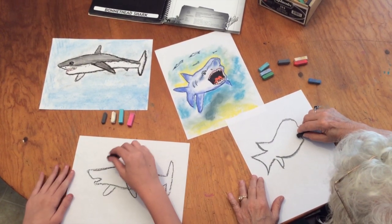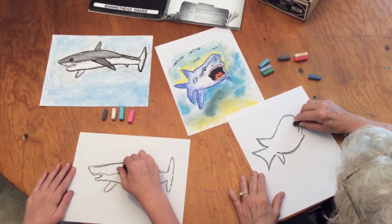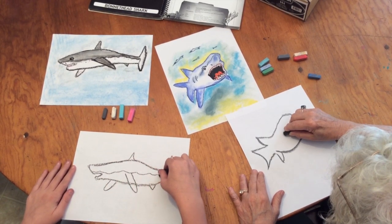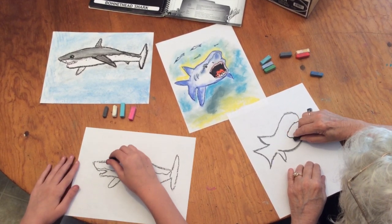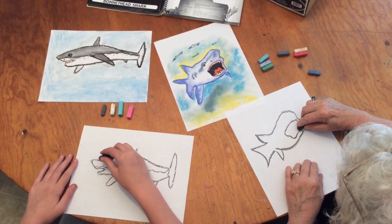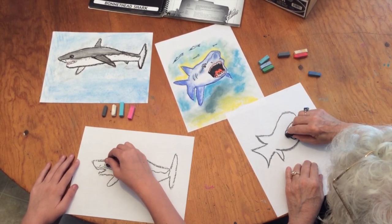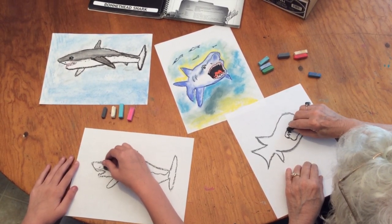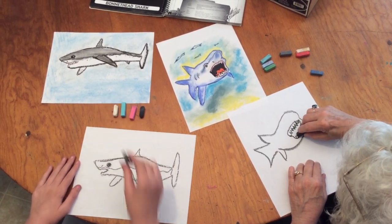Pick up your black. Let's see if we can get this open mouth in. Now let's put some teeth — you can draw your teeth in as many as you like and as sharp as you like.